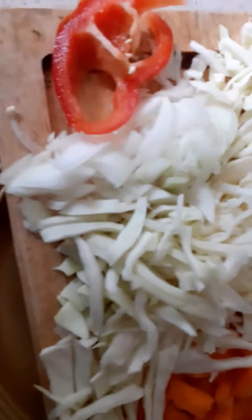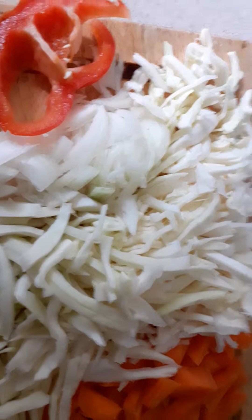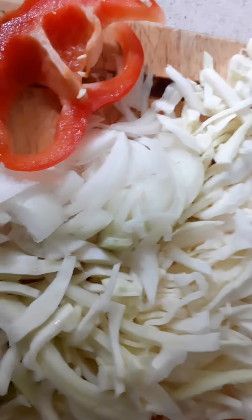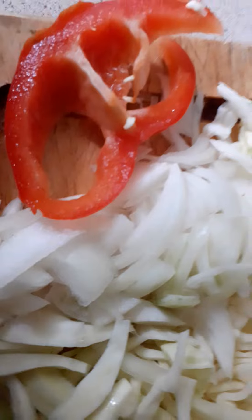I'm just preparing some sauerkraut, which is basically, as I understand it, fermented veg. I've got carrots, I've got cabbage, I've got onions, and I have got two garlic cloves — whatever you call them.